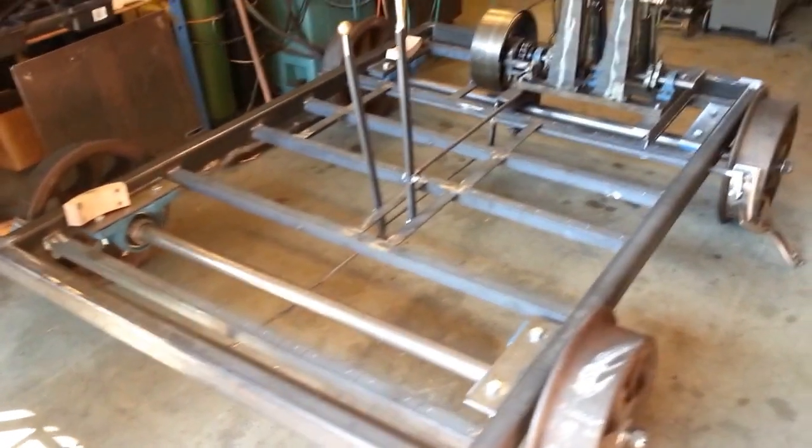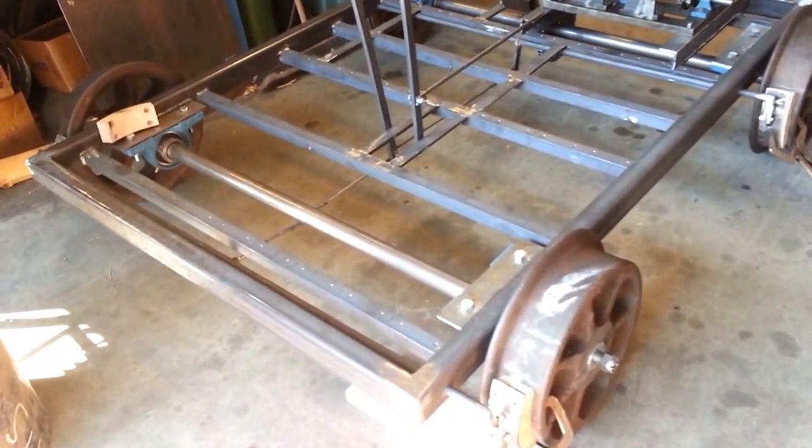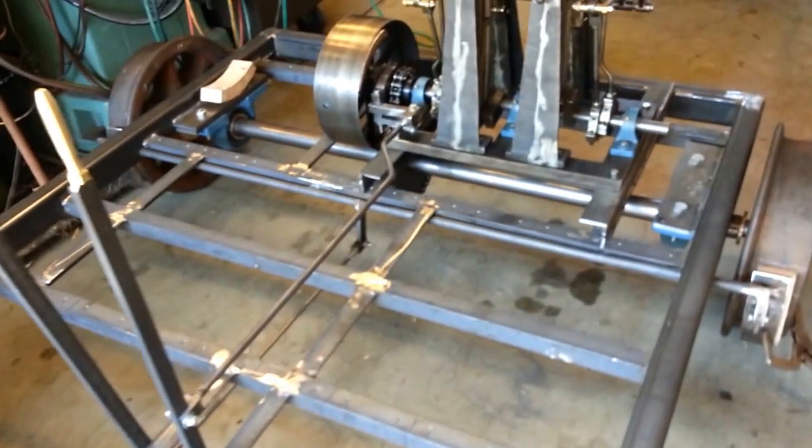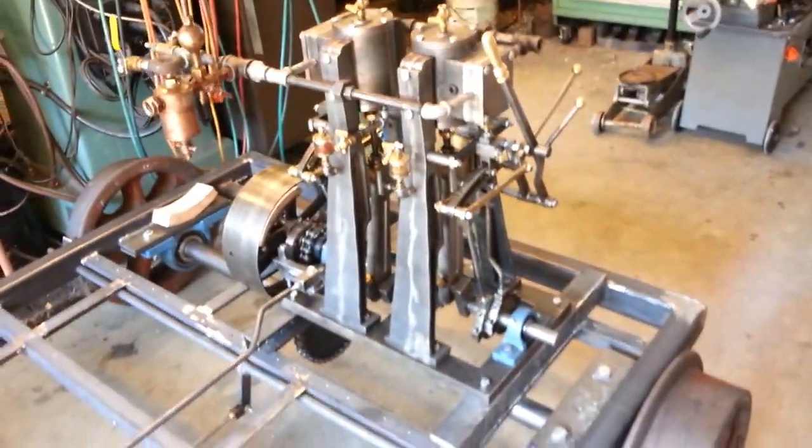Here's the next speeder I've been working on for a couple months now. The axles on this are 2-inch cold roll steel, 2-cylinder steam engine, forward and reverse, clutch mechanism and chain drive.